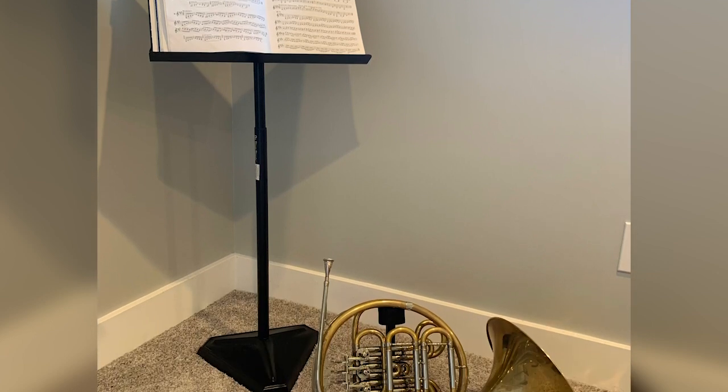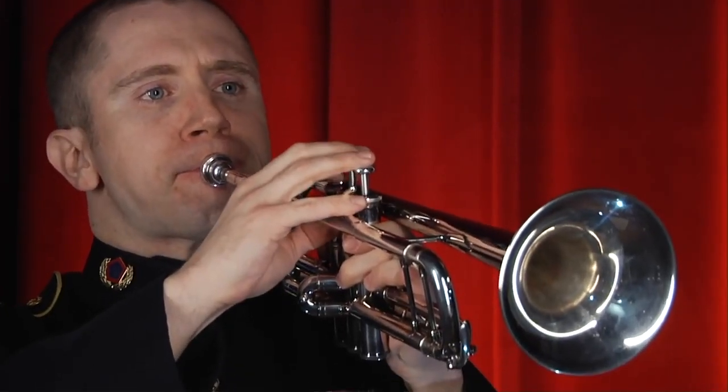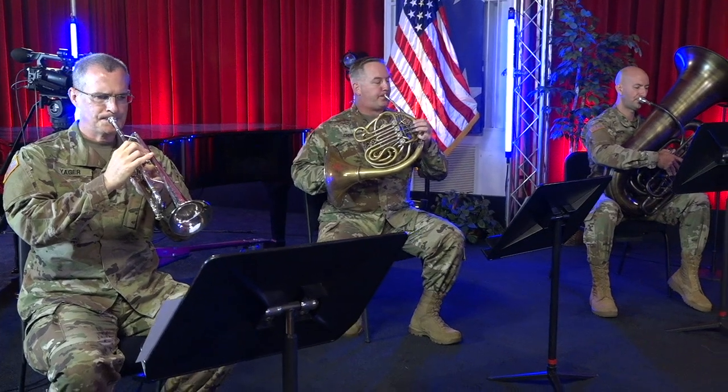Sometimes it's hard to know where to start with a warm-up, and if you don't warm up, you won't sound your best. The good news is we've got a great simple warm-up for any brass instrument that you can follow along with. We're going to make it easy with some help from the United States Army Field Band Brass Quintet. So go grab your instrument and get ready to play along.